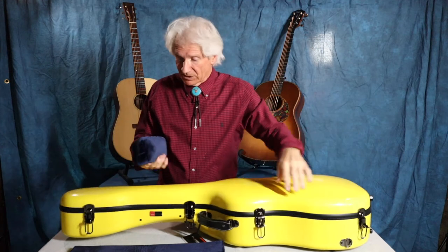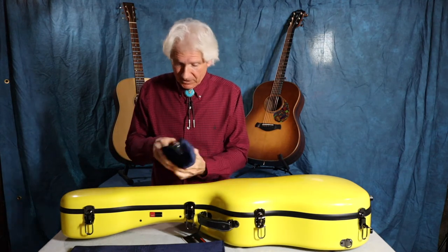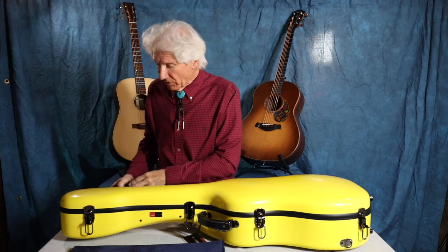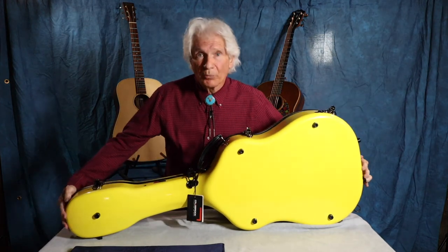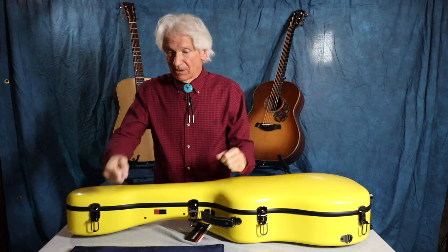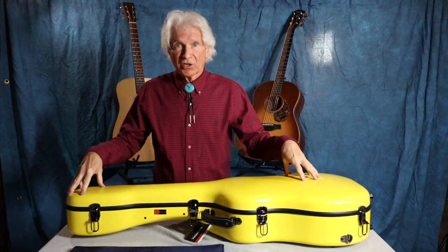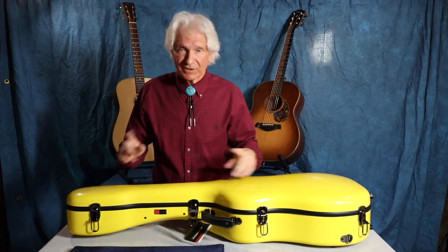The other thing you get inside the case is this little pouch. I originally thought it was like a little gig bag they were sending you, but what it is are straps that you can put on the case. You've got spots on the sides where you can turn it into a backpack. If you have a gig — and I do many times as a solo performer in a restaurant or small room — I need a mic stand, a little acoustic guitar amplifier, my gig bag with all my gizmos, and my guitar. By putting the guitar on my back, I have enough hands to carry all that equipment and make one trip from the car to the venue and back. Saves multiple trips.